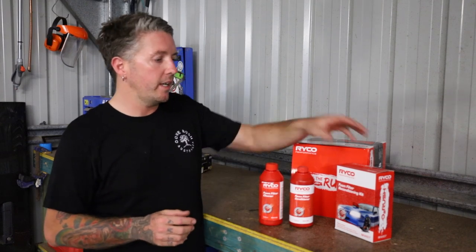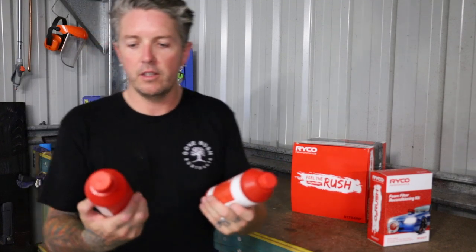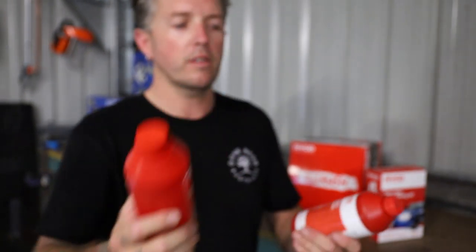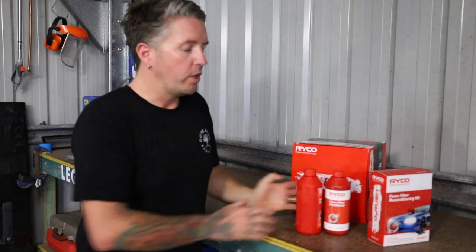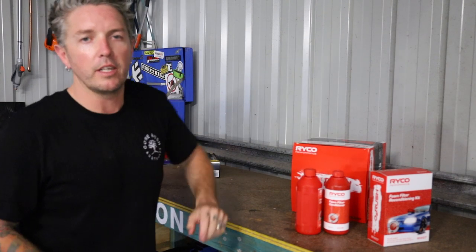So I'll go through what you get in a foam filter reconditioning kit from Ryco. This is the one that I use. It's really simple, it only has two products. We've got the foam filter cleaner, which is used first, and then the foam filter conditioner, which is second. We don't need much — just the two products, a bucket, and I've got some disposable gloves so I don't get all oily and greasy.